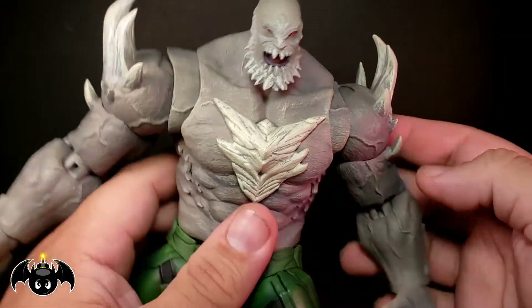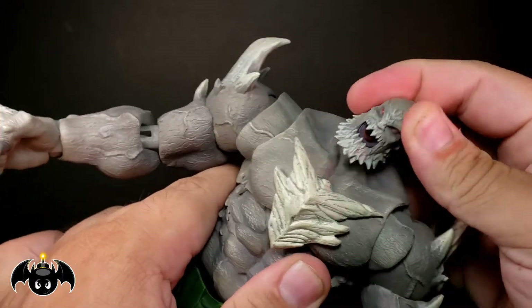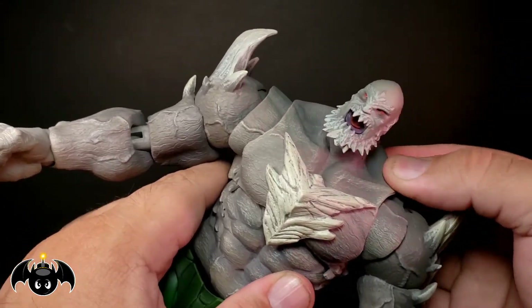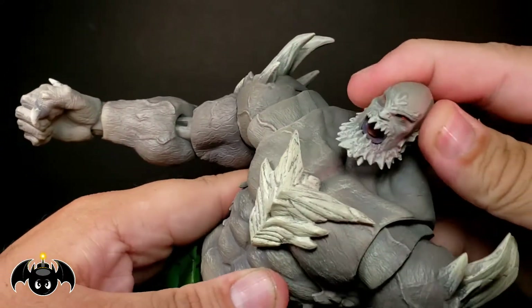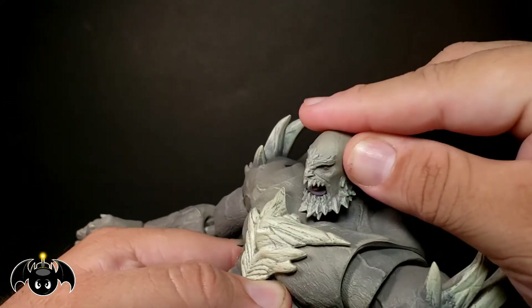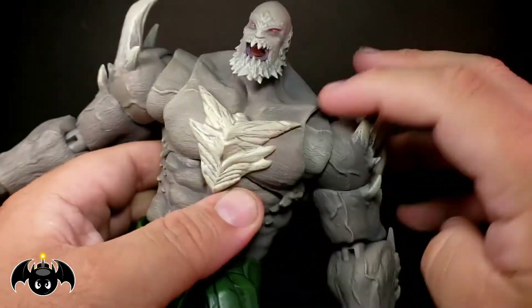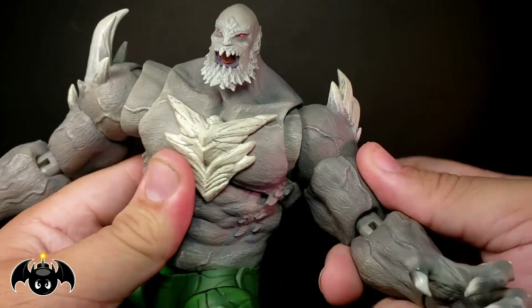Let's talk his articulation. The head is on a ball joint — looks like a double ball peg in the neck. Since the whole upper torso is a softer, pliable plastic, you get a lot of good motion there. It rotates left and right, up about that far, down about that much, and pivots side to side. Arms can go full 360 on ball pegs. We do get butterfly joints in there that are on ball pegs as well — up and out about that far.